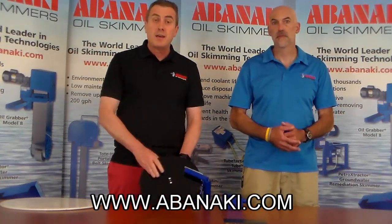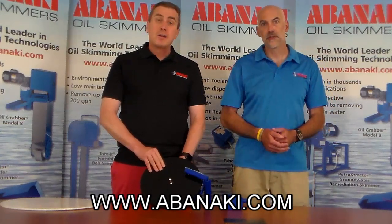Okay, well that's it for today. I'm Tom. And I'm Chris. And we are Skimmer Man.